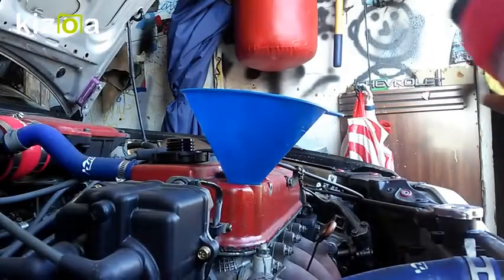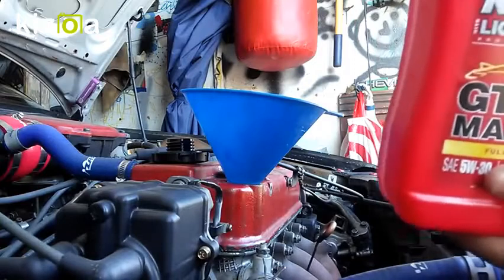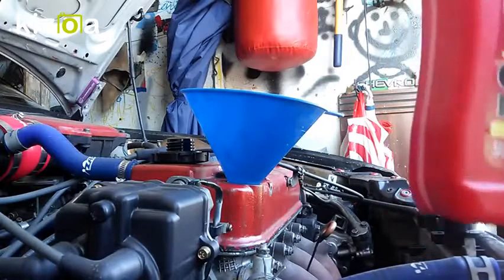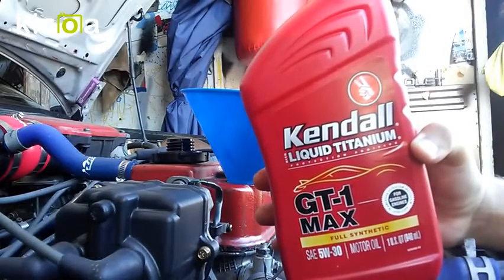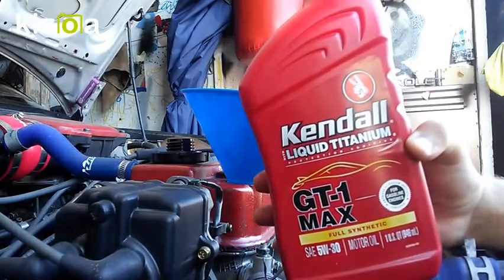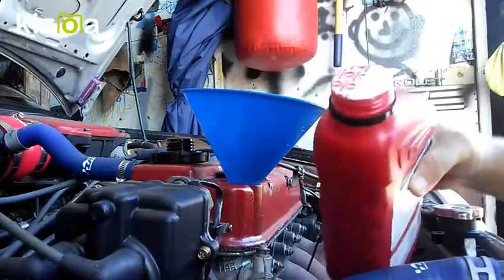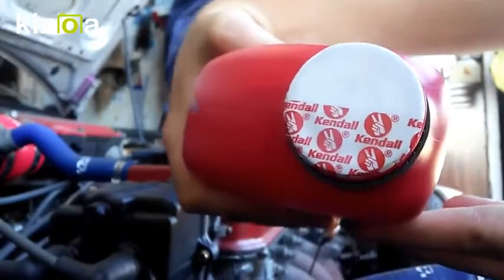Since the Hyperlube is pretty viscous, I'll open the next quart of oil, add some in, shake it up, and get all the material out of the bottle. Quick note: this is the Kendall oil — I got it from a 99-cent store for $2.99, which is still a great deal for full synthetic. It came nicely packaged with a foil seal still intact under the bottle cap.